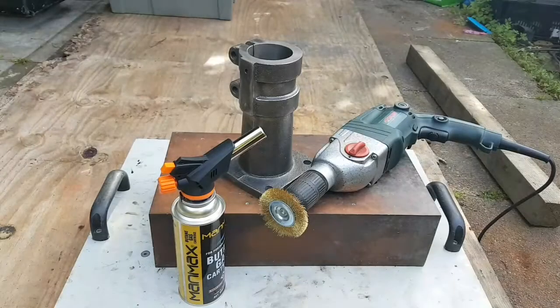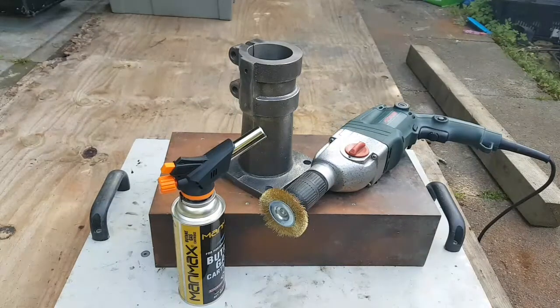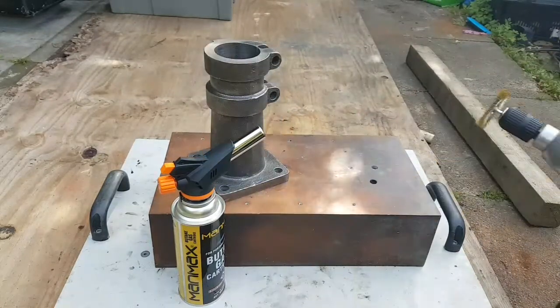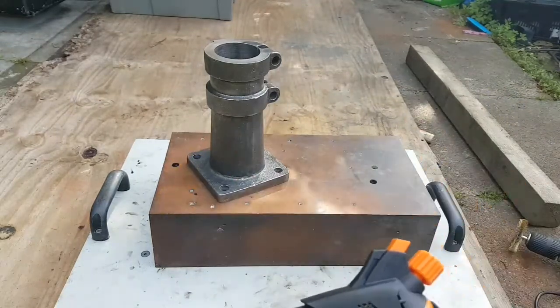My gas torch came in, so today we're going to have a look to see if hot brassing works on cast iron. Without further ado, let's fire it up and give it a look.